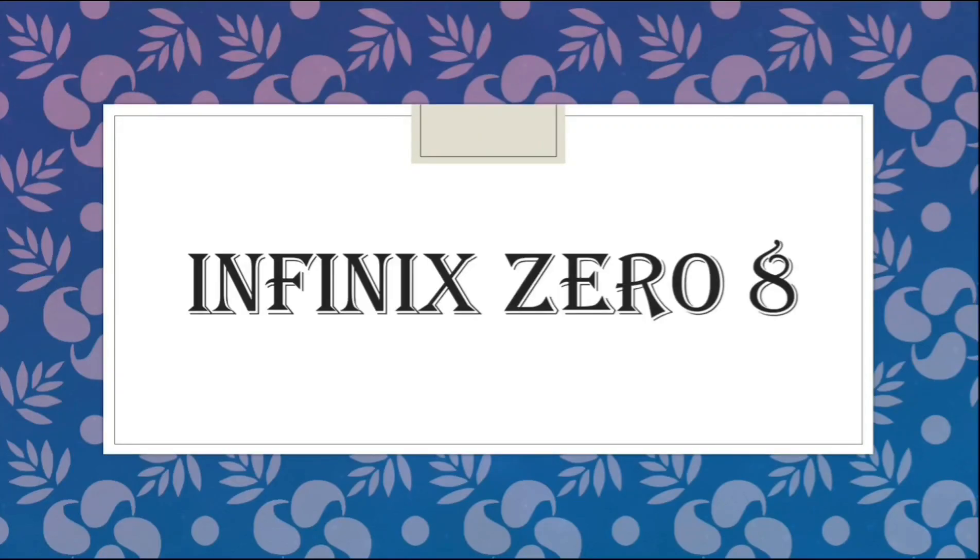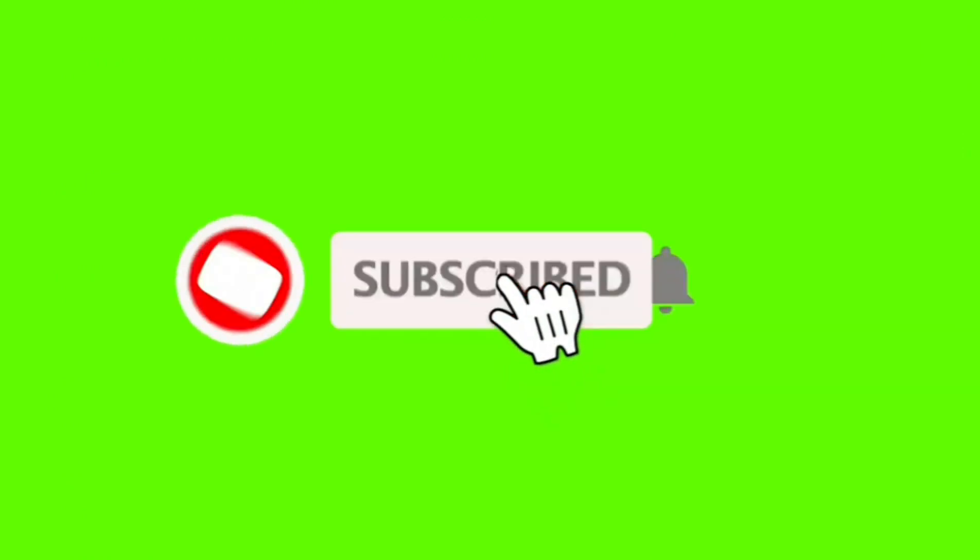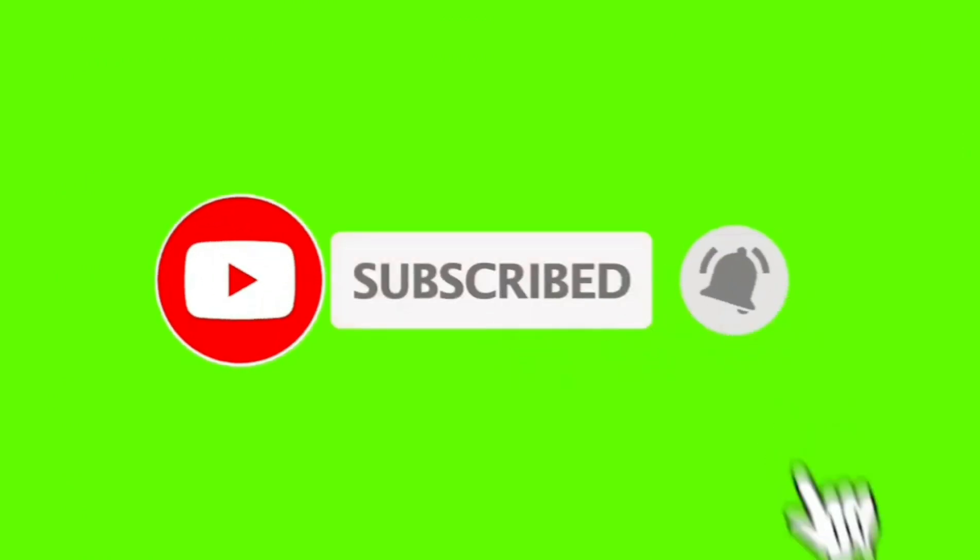Hello friends, myself home and you are watching the YouTube channel Technique Alone. Today I will tell you the specifications of Infinix Note 8. If you are new on this channel, please subscribe to get notifications of future videos.